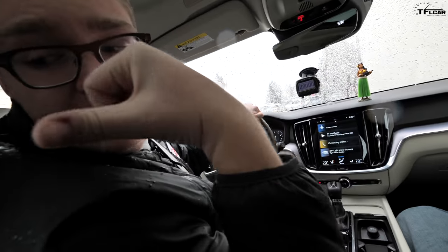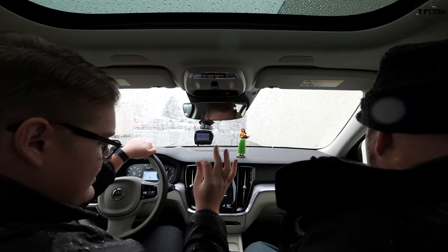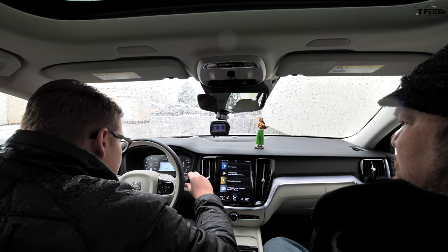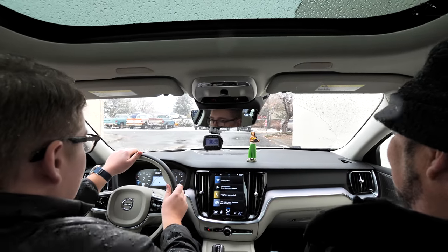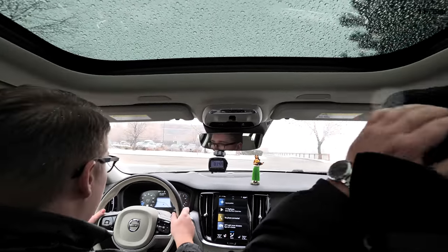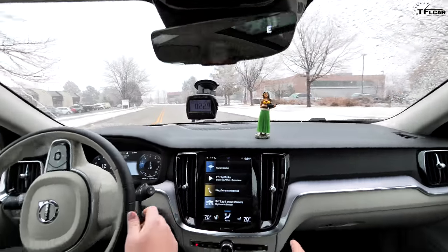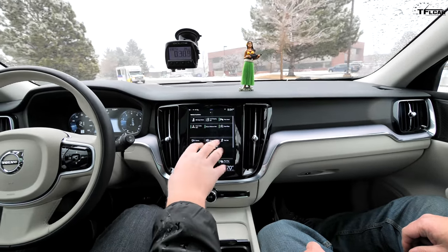The interior is called City Weave — it's a mix of cloth and what they call blonde leather. It's meant for the youth, apparently. It is very snowy today — wet and heavy snow — but that's actually perfect for this car. Before we get on the highway, I want to say this is one of my favorite infotainment systems on the market right now. They sped it up this year — you can swipe right to access different settings and swipe left for more car-focused settings.